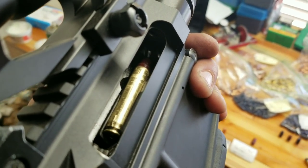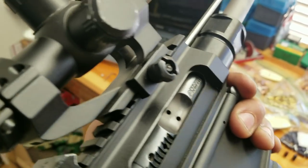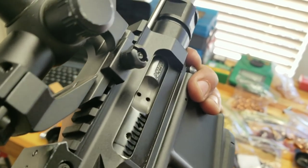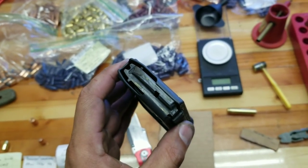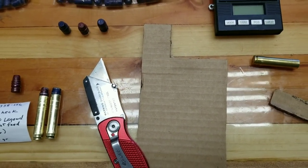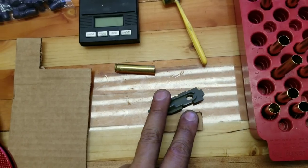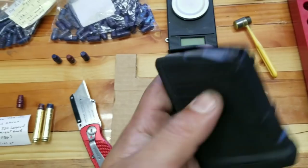Simple magazine mod — you guys are going to laugh at what I used, but it now feeds on the last round. Here's the TACO bullet magazine mod, feeding good. Believe it or not, what I used is a little bit of corrugated board, aka cardboard. This is a little 10-round magazine, so I cut out a little piece that's about the same size as the base plate. That adds a little bit of spring tension.